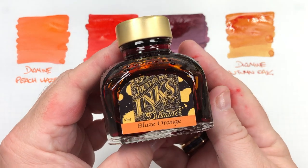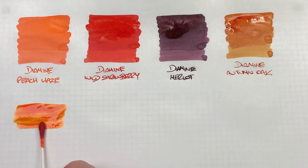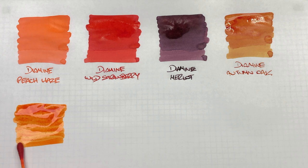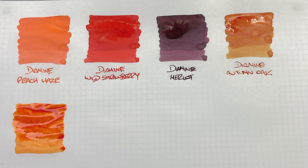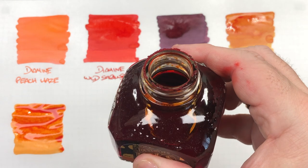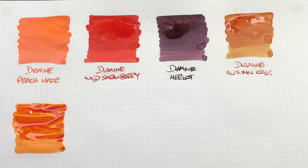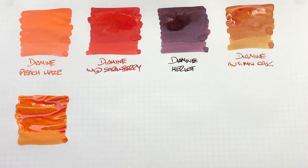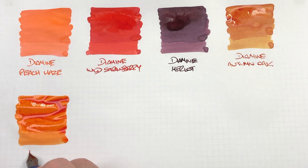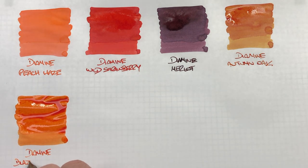The next ink is Diamine Blaze Orange. This is certainly high up there on my favorite orange inks, though not quite my favorite. A lot of orange inks will go a little bit crusty on the rim of the bottles, which is something to bear in mind. That also means if you leave the ink in your pen it can go a little bit crusty on the nib and feed.